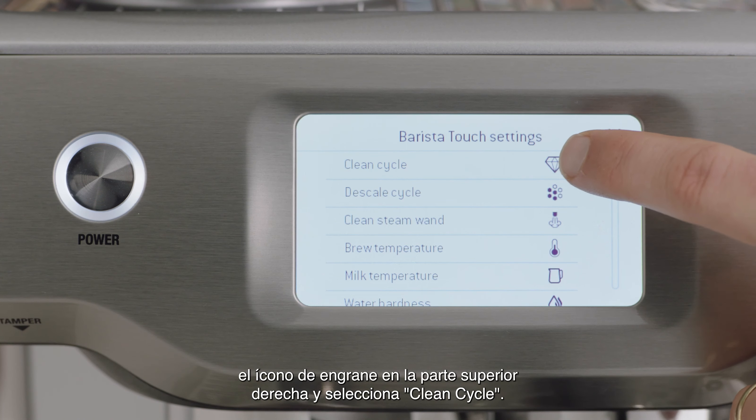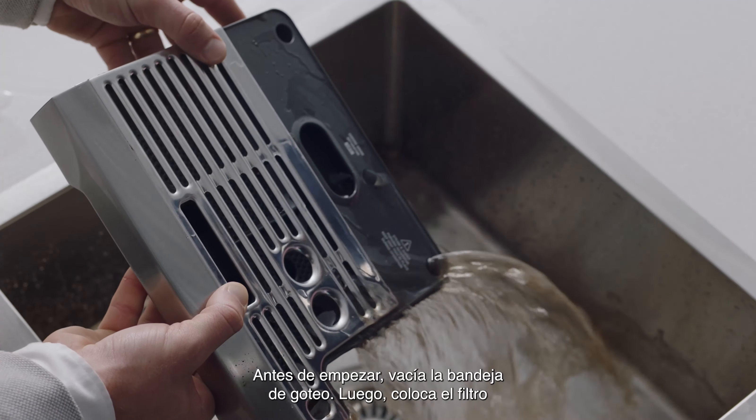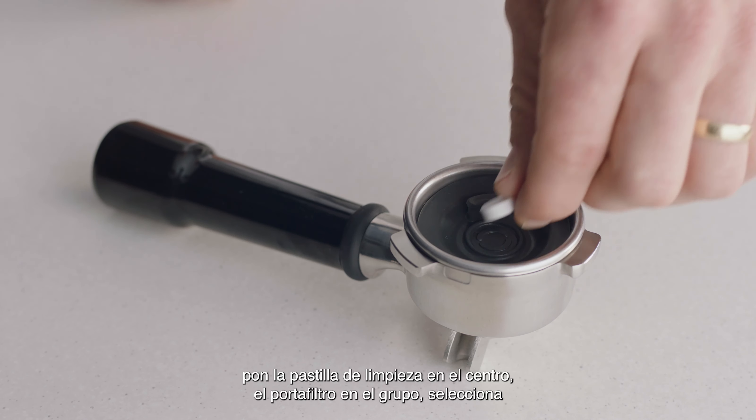Select the clean cycle. Before you start, you're going to want to empty the drip tray. Then, to commence, insert the one-cup basket into the portafilter, place the cleaning disc inside, and place the cleaning tablet into the center.